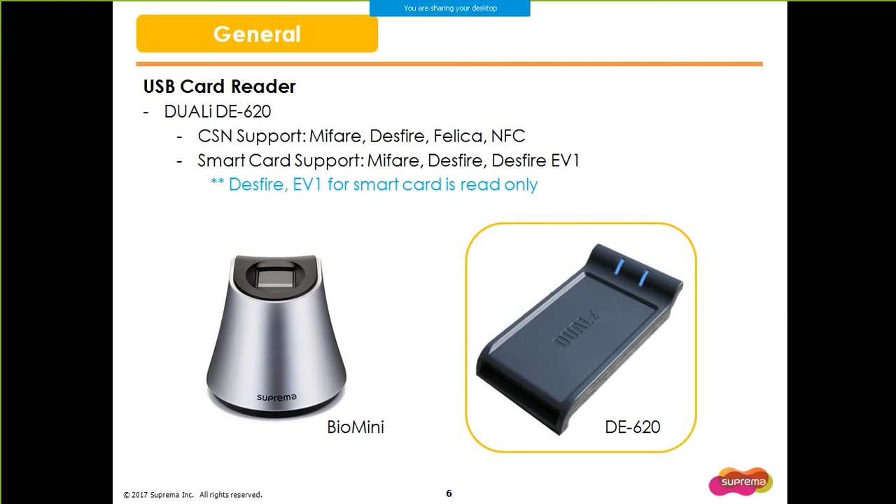BioStar 2 previously provided the option of using BioMini as a USB fingerprint scanner, but did not provide an option for cards. Now you can use the DE-620 to register users with MIFARE cards, DESFire, Felica, and NFC. For smart cards, you can only read DESFire and DESFire EV1 cards, and you cannot write them with a DE-620 reader. Unfortunately, there isn't an option to read HID cards with a USB reader yet.